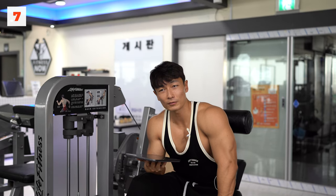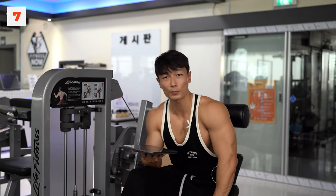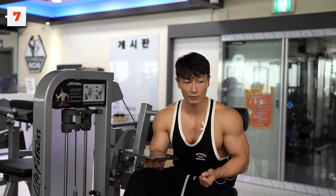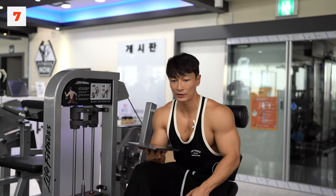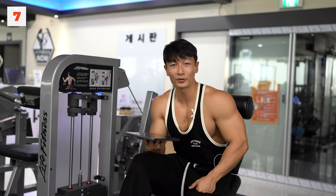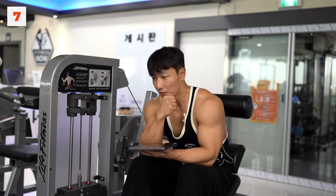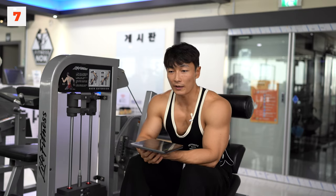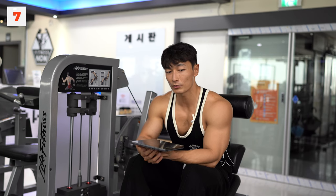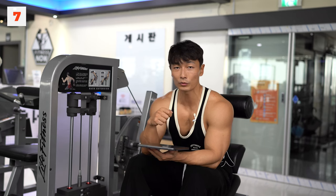여러분들이 원하는 답변이 뭔지 알아요. 편한 답변을 원하면 20초면 구글에서 다 찾아볼 수 있잖아요. 저한테 질문하신다는 건 나의 생각이 궁금하다는 거죠. 그래서 저는 저의 생각을 저만의 방식으로 표현하는 겁니다. 문답을 통해서 우리가 함께 생각해보자는 거예요. 이렇게 댓글을 달고 토론이 이어지면서 나도 또 깨닫고 배우게 되는 게 있습니다.